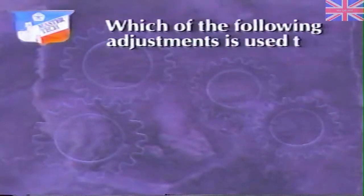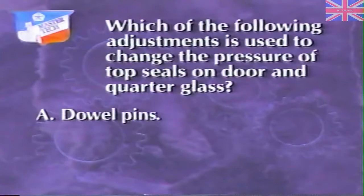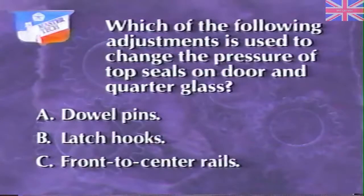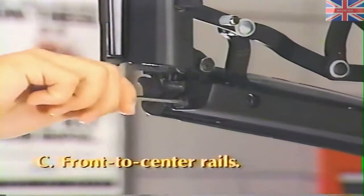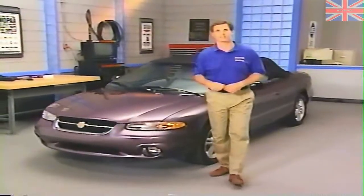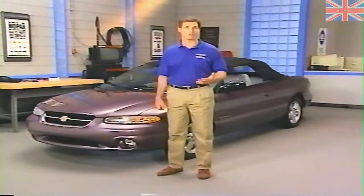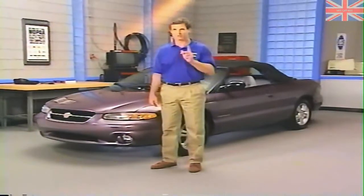Now try answering this review question: Which of the following adjustments is used to change the pressure of the top seals on door and quarter glass? A. Dowel pins, B. Latch hooks, or C. Front to center rails. The answer is C, front to center rails — the adjustment is made by turning a cam between the rails. That's about it for this look at the Sebring Convertible, a car that builds on the success of both the LeBaron and the Cirrus and Stratus. Be sure to watch next month's MasterTech new model highlights for more information about such features as the Homelink Universal Transmitter. We'll see you next month.